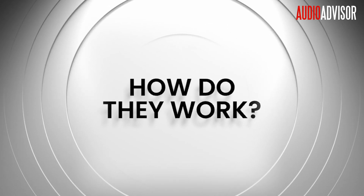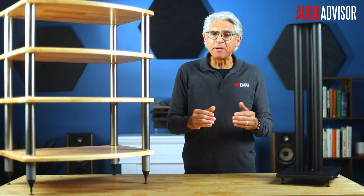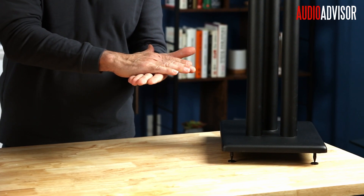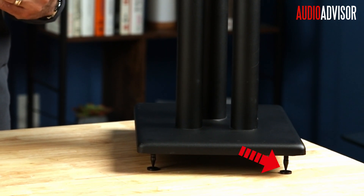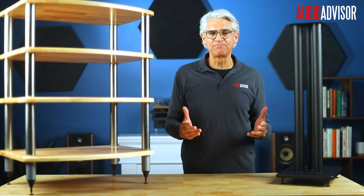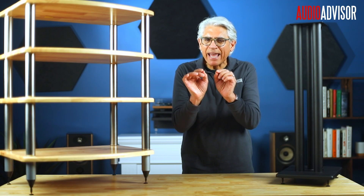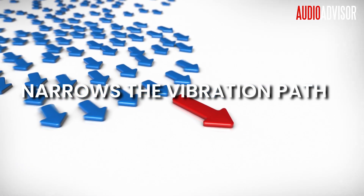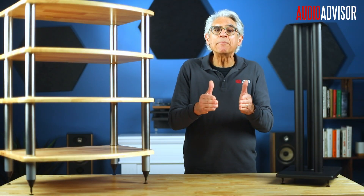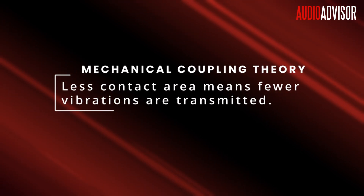So how do they work? It's all about physics. Spikes act as a mechanical filter by minimizing the contact area between your gear and the floor to just a tiny point. This drastically reduces the surface through which vibrations can transfer in either direction. When sound waves cause vibrations, they need a pathway to travel — a flat surface creates a wide highway, while a spike creates just a narrow path. This point contact principle follows basic mechanical coupling theory, where less contact area means fewer vibrations are transmitted.